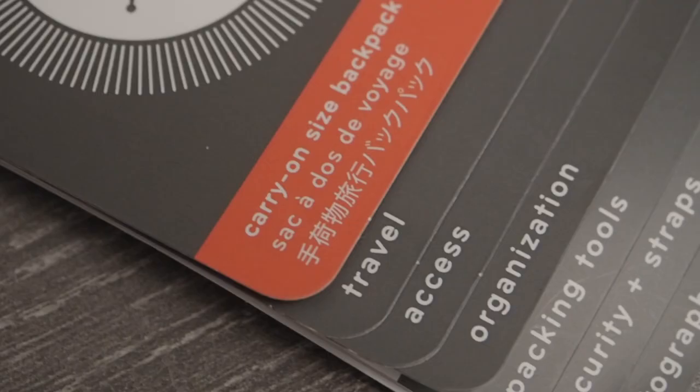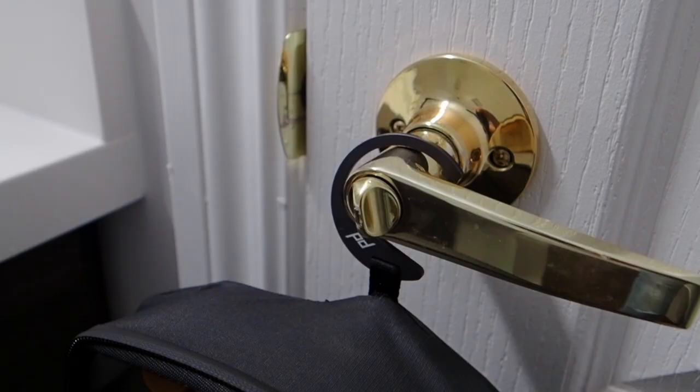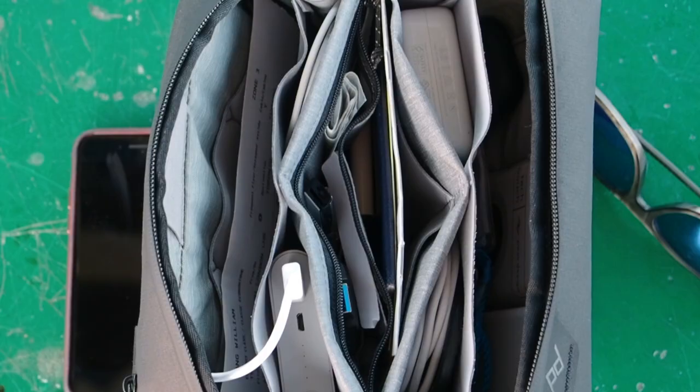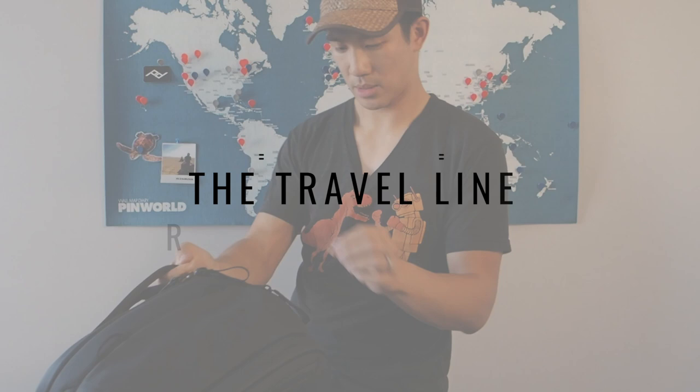My favorite gear company has done it again — Peak Design and this year's Travel Line. This multi-part series is going to do a deep dive into the product: the 45-liter backpack, the various cubes and pouches, to see whether it's worth it. As a photographer and traveler, does it meet your needs, does it meet my needs? This is my honest review of the Travel Line.